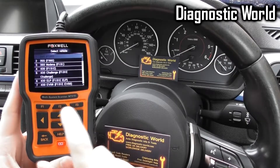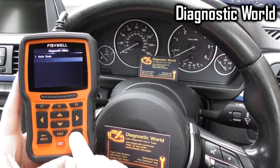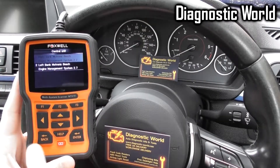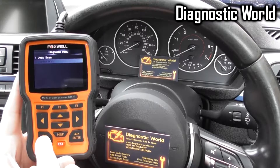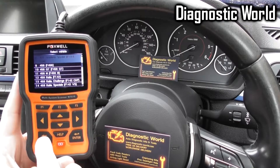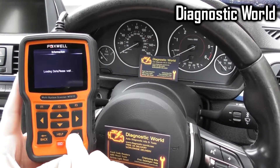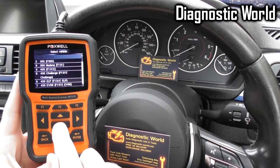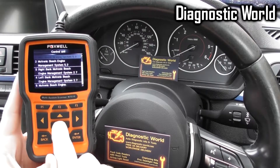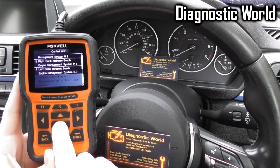I'm going to click into each one and show you which systems it covers. So the 348 — click into that, click into control units — and it's just got basic coverage for this vehicle with the engine. Going down to the 355, we've got a few more modules — these are just the engine modules.